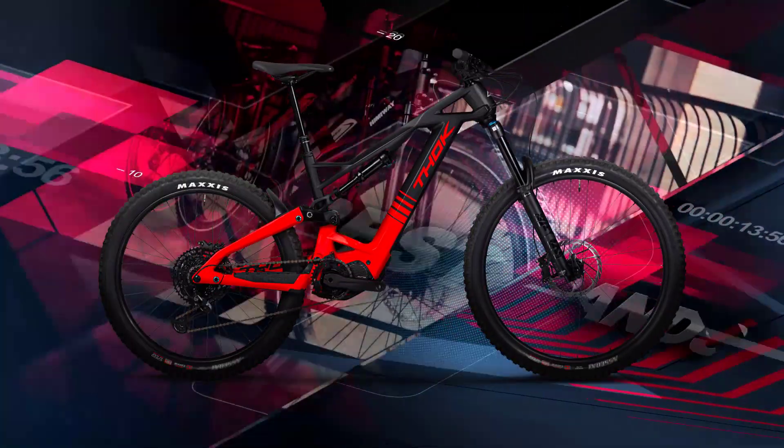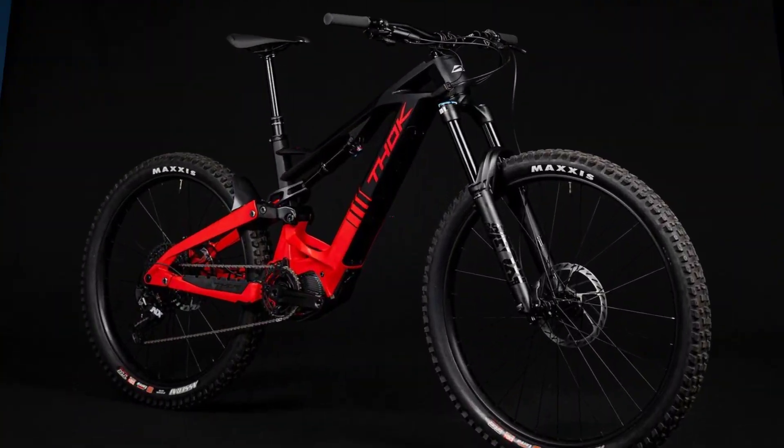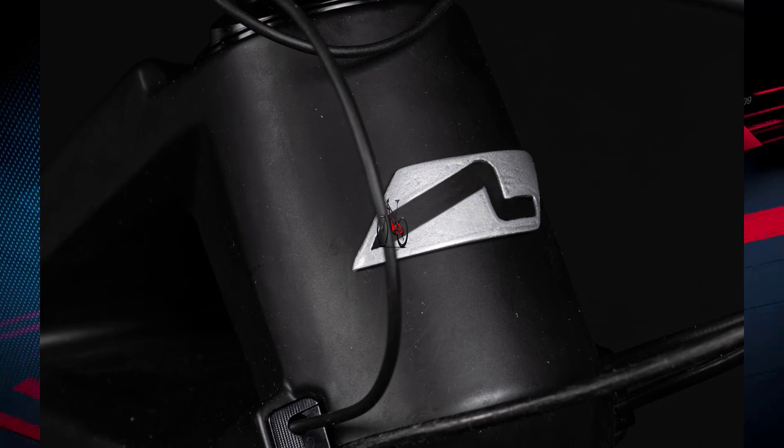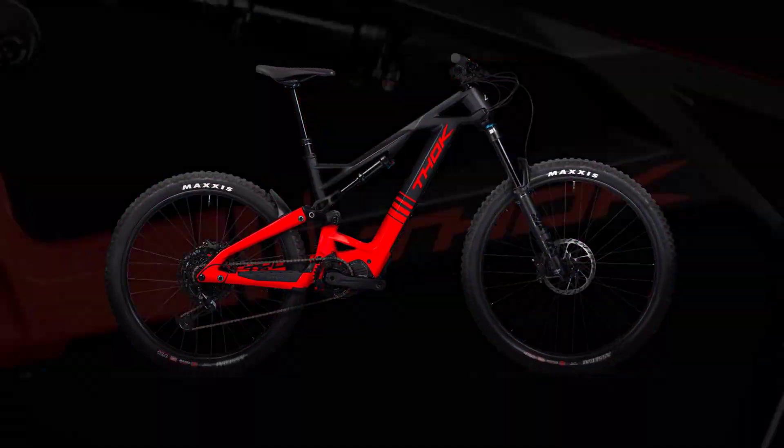Hey guys, welcome back to our channel where we bring you all the latest and greatest in the world of e-bikes. Today, we're beyond excited to talk about the latest release from the Italian e-bike manufacturers, Thoc. They've just unveiled the Thocgram, a completely newly developed e-mountain bike that has got us all talking.